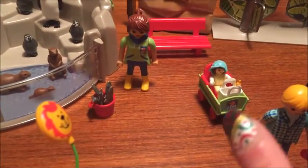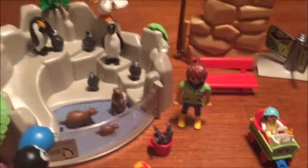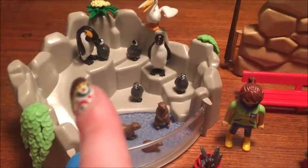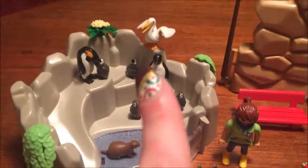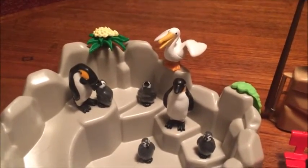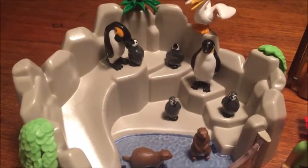Down here is another zookeeper, and she's got a bucket of fish feeding the penguins, which look like emperor penguins. There's also a family of otters and a pelican that's come to feed — I think it's a pelican more than a seagull. The penguins have four little babies, which is really cute.